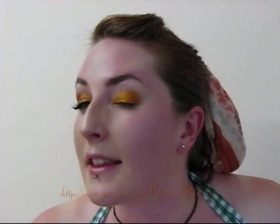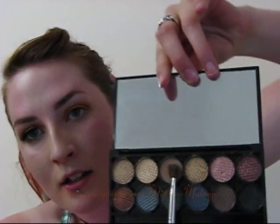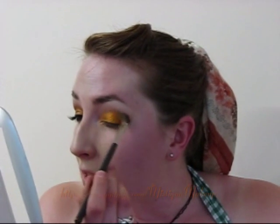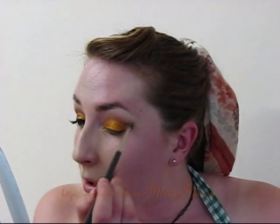You can just leave it like that, or if you want to, you can use just a matte colour. I'm using this colour here — it's a really light matte colour, almost my skin tone, just a few shades darker. It's just by Sleek. And I'm just going to rub that into my crease and blend it out a little bit.